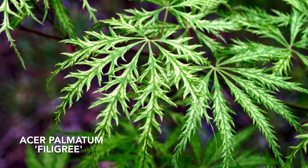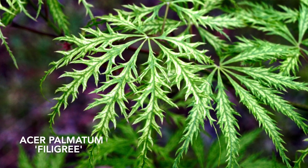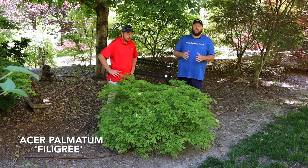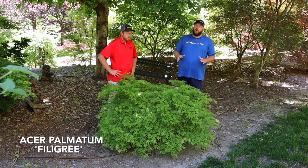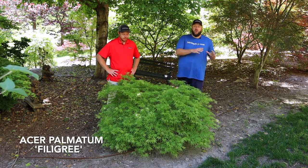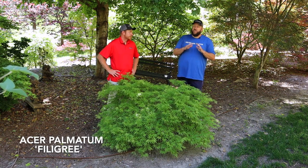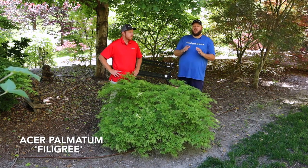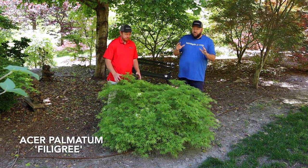Each leaf has some of the most ruffled edges of any lace leaf. That, paired with the variegation, gives it a very unique look in the landscape. I love this one in the container garden — you can bring it up on the patio in heavier shade. Be conscious when bringing your tree onto a patio: if it's in an area that doesn't get natural water, water more carefully, and never put a tray under your Japanese maples. Those trays hold water and set you up for failure.